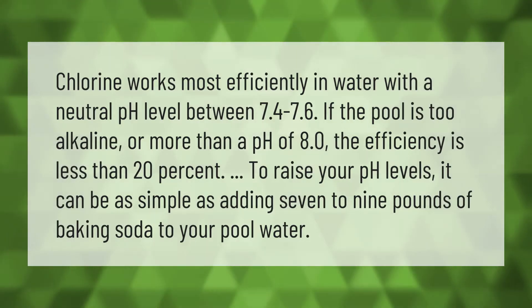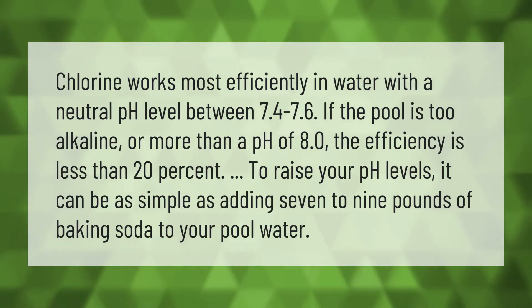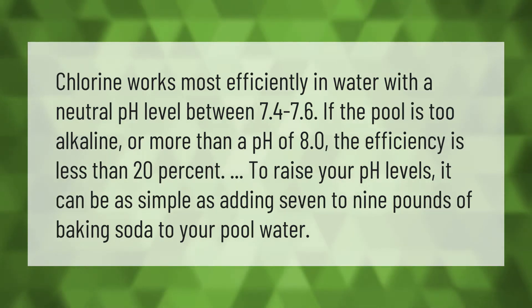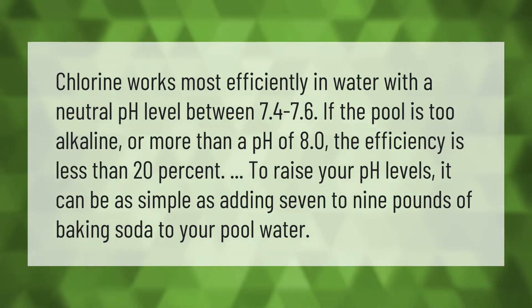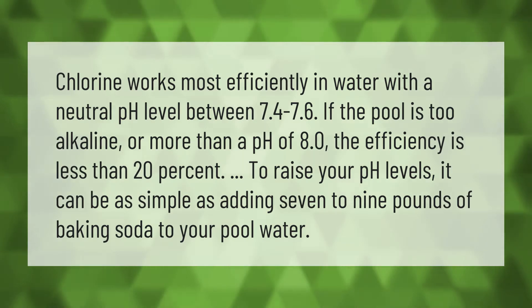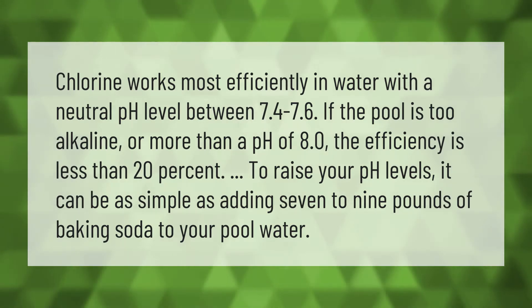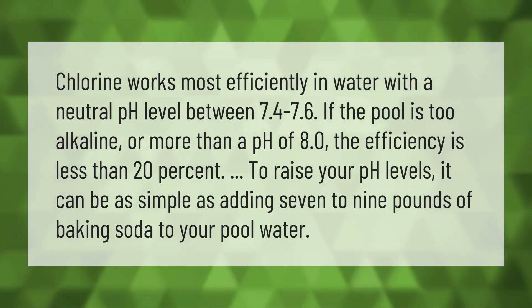Chlorine works most efficiently in water with a neutral pH level between 7.4 and 7.6. If the pool is too alkaline — more than a pH of 8.0 — the efficiency is less than 20 percent. To raise your pH levels, it can be as simple as adding 7 to 9 pounds of baking soda to your pool water.